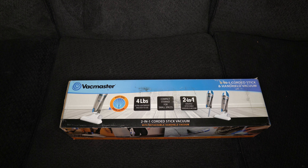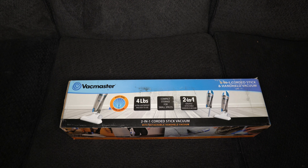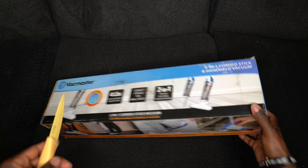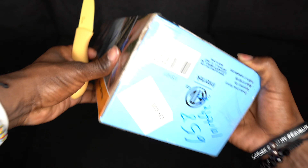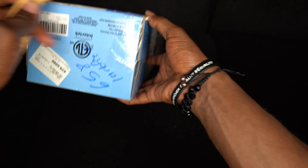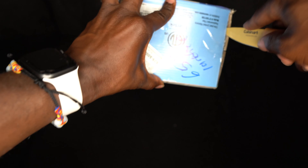We'll unbox this thing right now. We need a handy dandy knife to cut this bad boy open. It's very hard to actually unbox stuff from behind the camera — the way I was doing it before was much easier, but I know eventually I had to get into this section, unboxing stuff like everybody else.